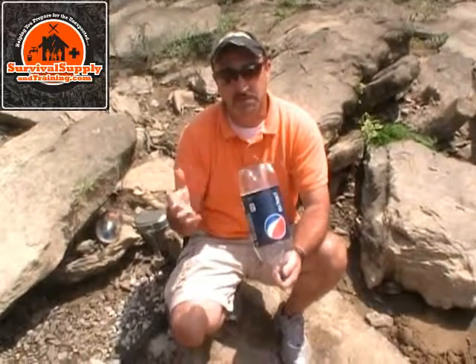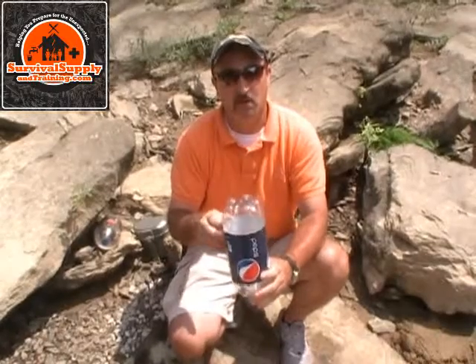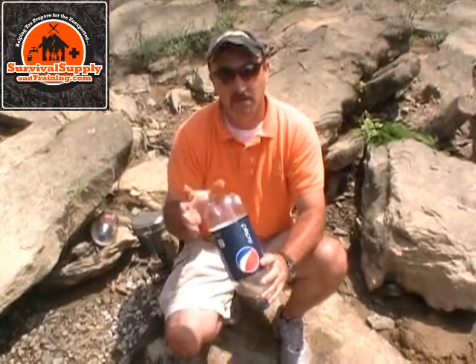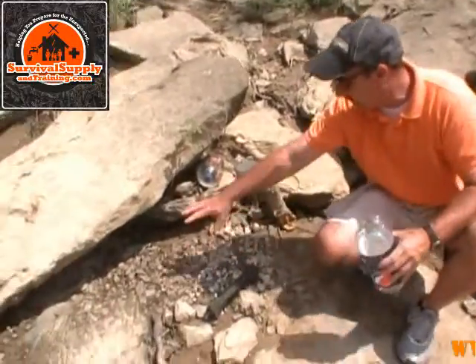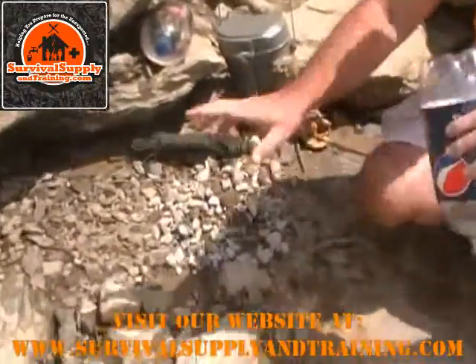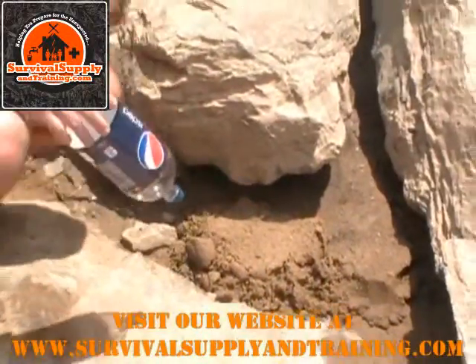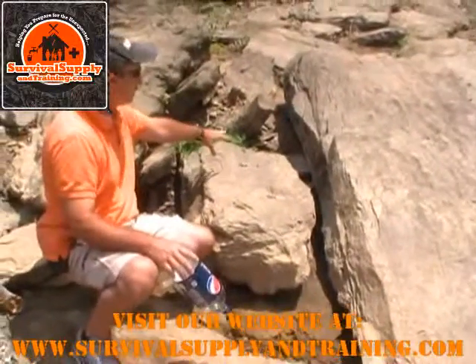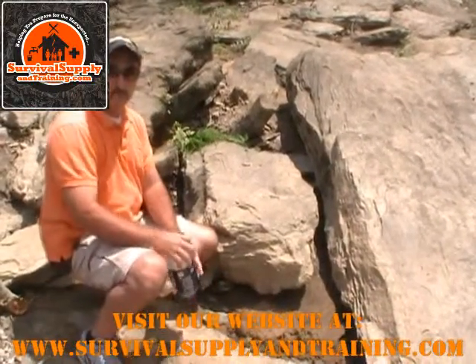You are going to need a two-liter bottle or some type of container, preferably a plastic container or water bottle. For the filter media, we're going to use all natural elements that we find out in the wilderness — some gravel, some sand, some grass and leaves. We're going to use those elements to build a filter.